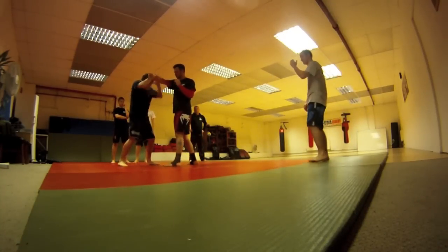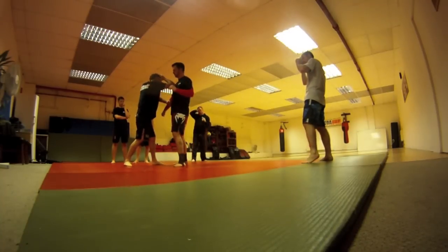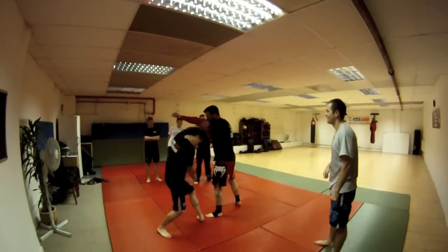That one's there. We're going to turn it out and hit. We're going to clear in and smash. This one then steps behind here. Now I'm going to enter here. So we just enter through.